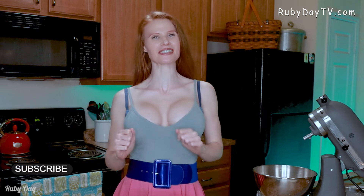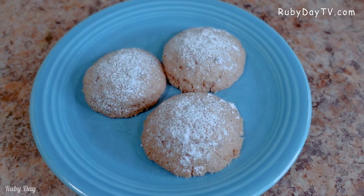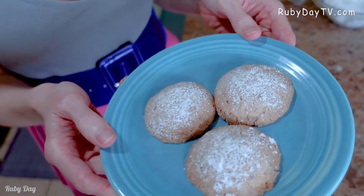Hello everyone, welcome back to another recipe episode! I am really super excited about this holiday treat because you're gonna love it. We have snowball cookies — yeah, you heard me right, snowballs!